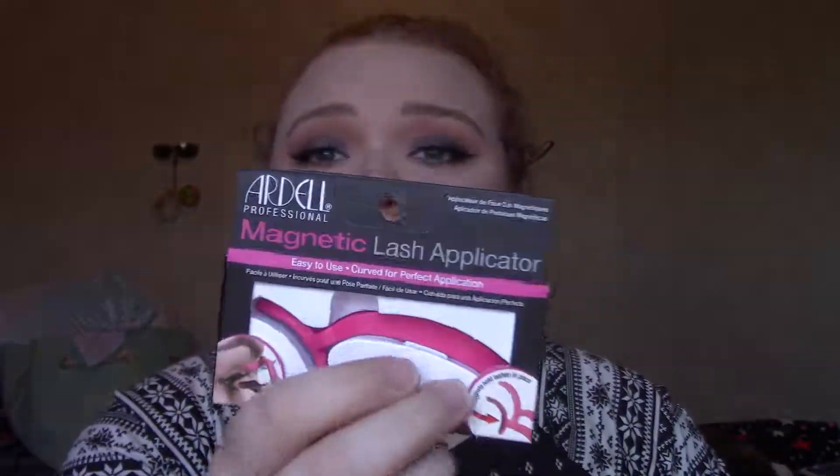The first thing I got is this magnetic lash applicator by Ardell. When I ordered this I was thinking it has a magnet so that way your lashes don't fall out as you go to put them on your eye, but actually it's for those Ardell magnetic lashes — a set goes on top and a set goes underneath. This thing holds the top set, holds the bottom set, and then you just clamp it together and release. You could also use it as a regular lash applicator, though I had difficulty using it just because I've never used one like this — I think it'll come with practice.